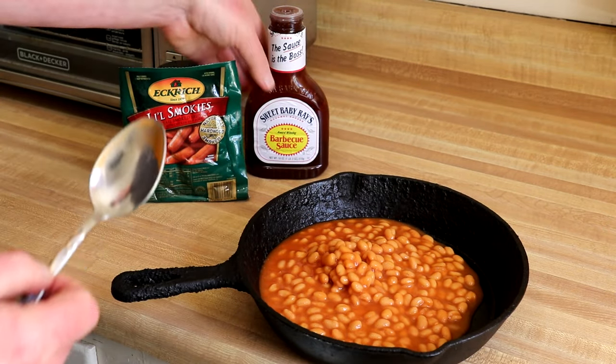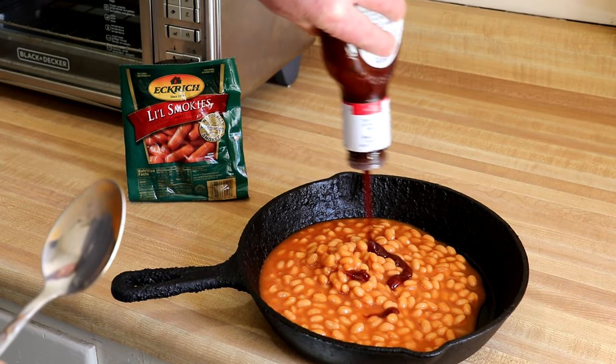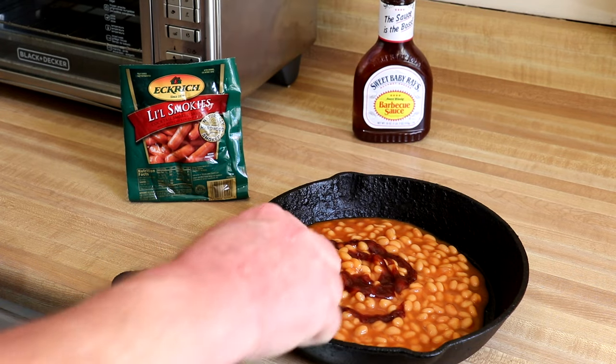I'm also going to add just a little bit of barbecue sauce to that. I have some Sweet Baby Ray's, so just a little bit of barbecue sauce there just for a little extra flavor.